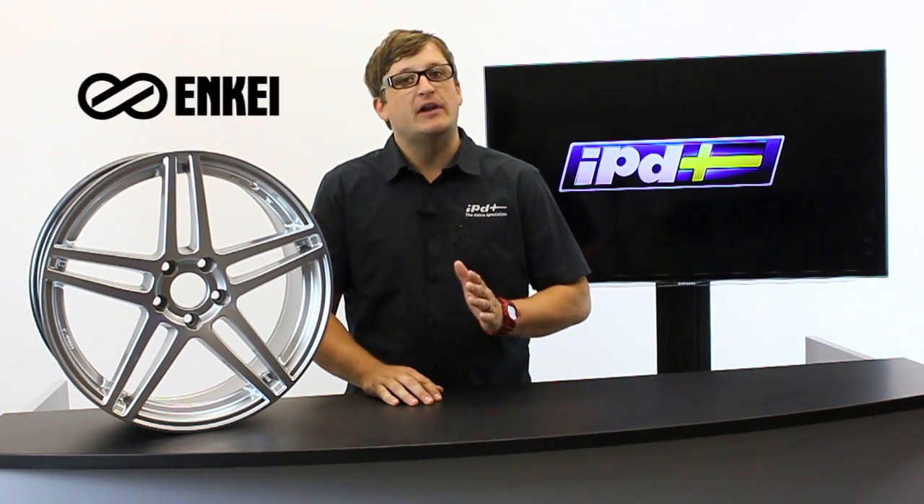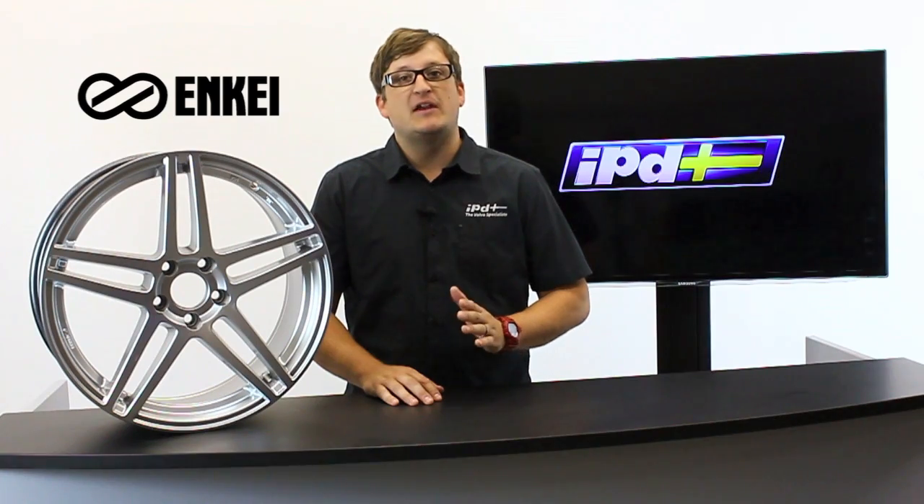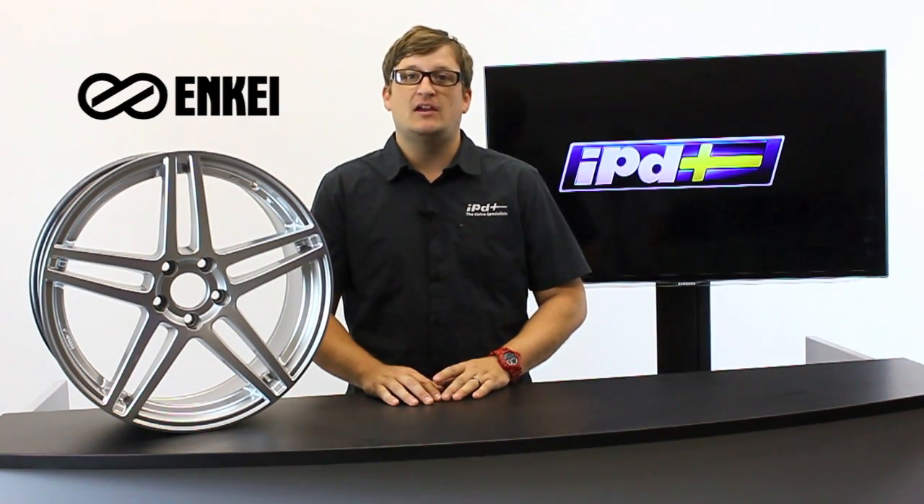One of the easiest ways to change the appearance of your Volvo is to strap it up with a new set of wheels. That's why IPD is proud to announce that we have now partnered with NK — you guys might know them as Inkey.